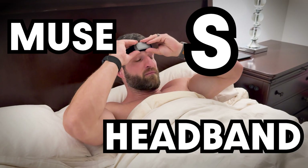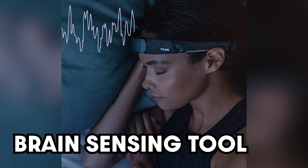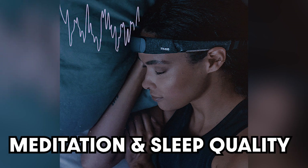Today we're diving into a comprehensive review of the Muse S Headband. This device isn't just another sleep tracker — it's a brain sensing tool that can significantly enhance your meditation and sleep quality.